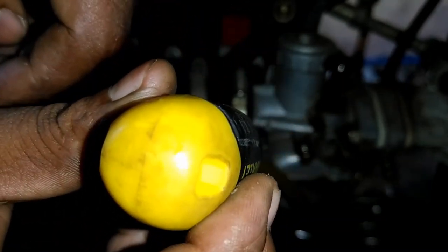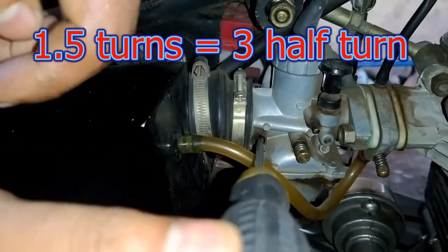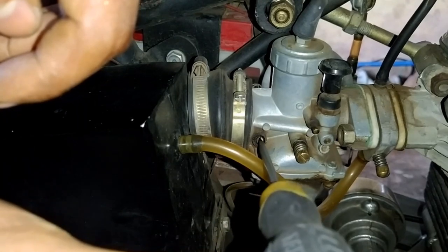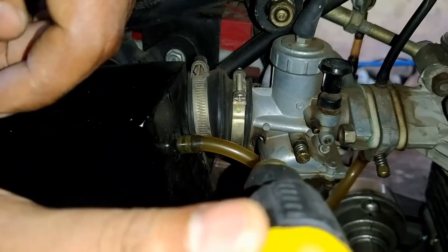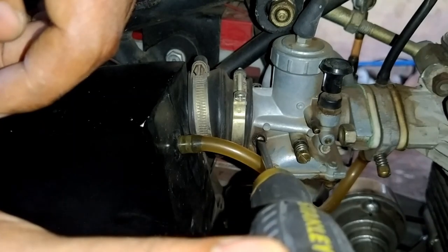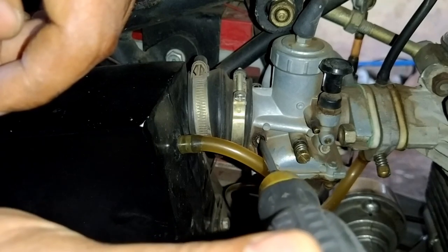After tightening, rotate the auxiliary air screw in the anti-clockwise direction by 1.5 turns, which is equivalent to 3 half-turns. Now we can increase it — the engine RPM is getting increased. So here it is at 1.5 turns, which is equivalent to 3 half-turns.